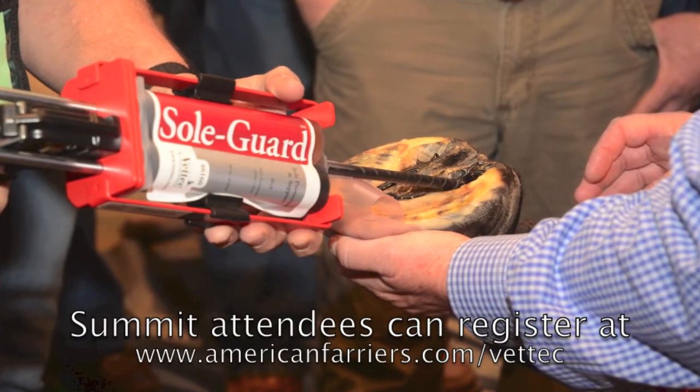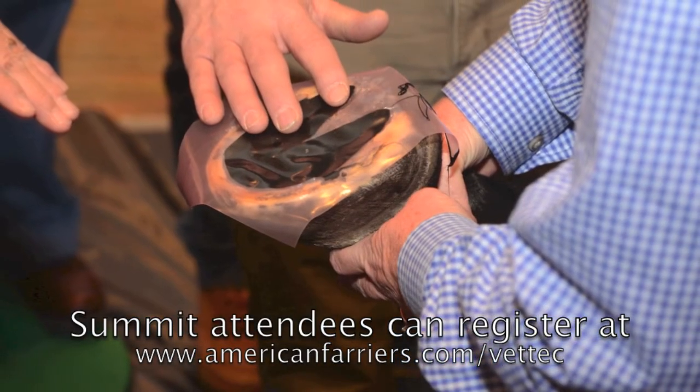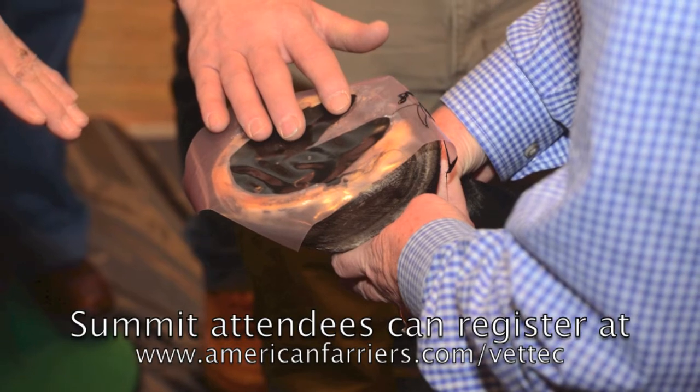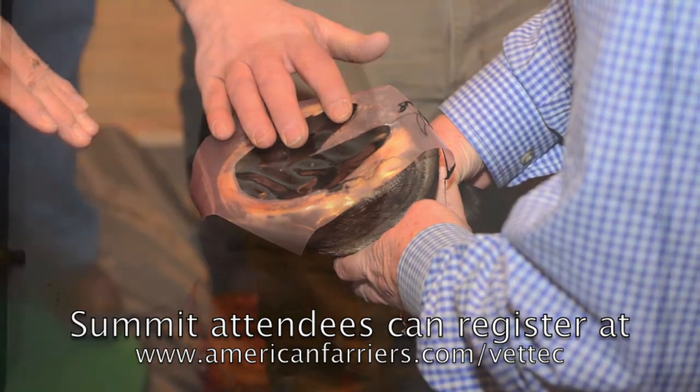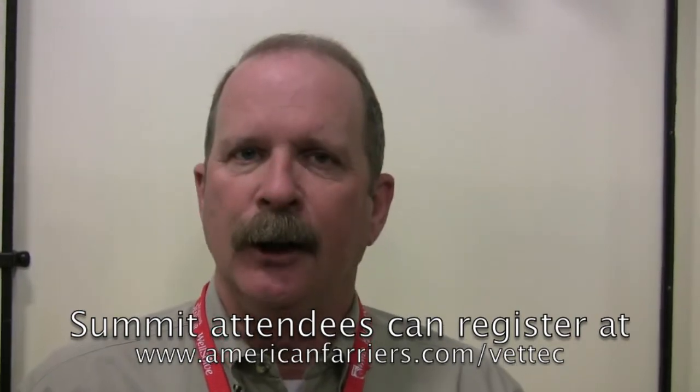The response was overwhelming because a lot of people had used one or two products but always wanted to try a third or fourth. Again, you don't want to experiment on your clients' horses, so this is the perfect opportunity to go back and try something new.